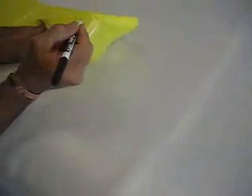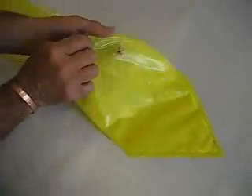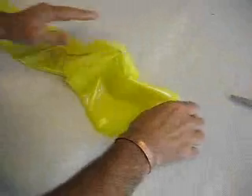Insert your hand between the two layers of reinforcing and raise up the mark you just made. Pinch the mark into a point and cut off the last quarter inch of the point. Be sure to cut only one layer of the reinforcement with your hand between the two layers.